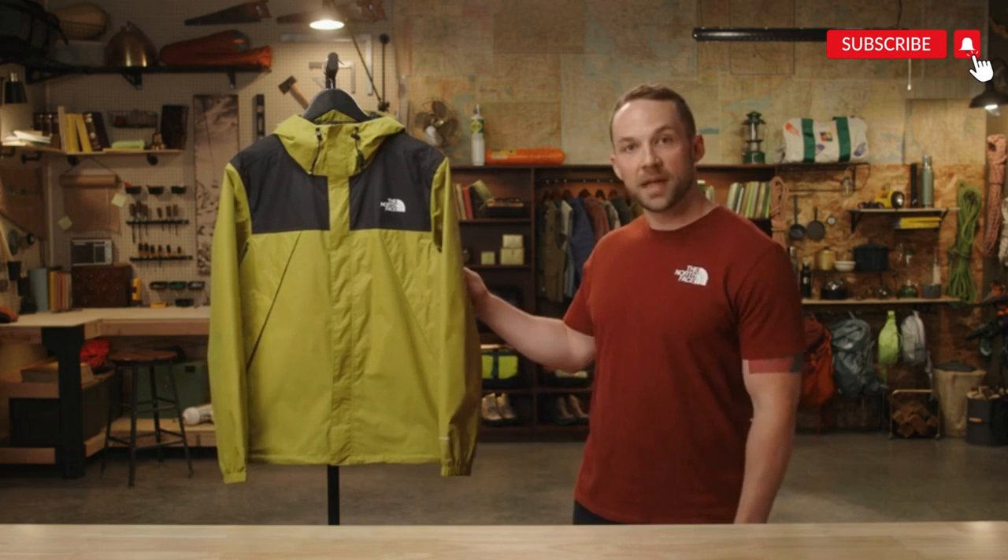DryVent is a waterproof, breathable technology found in many of our jackets, pants, and accessories. It is designed to keep you dry and comfortable during all types of outdoor activity.